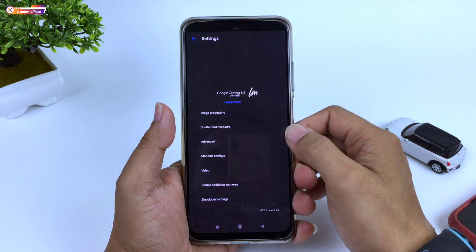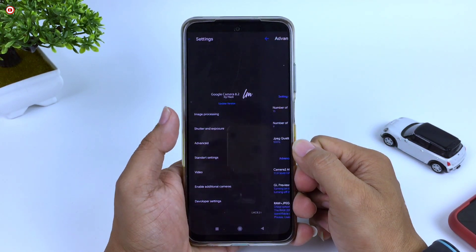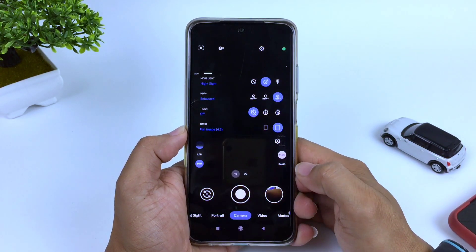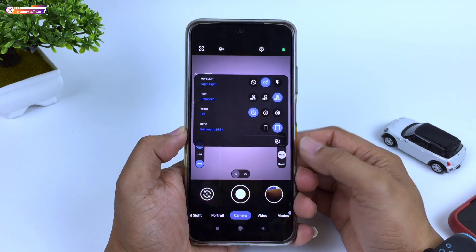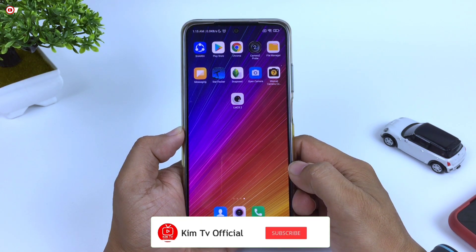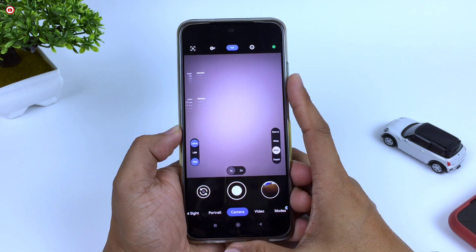Di versi kali ini sudah support untuk YUV, JPEG, dan juga default atau auto. Seperti apakah review lengkapnya dan bagaimana cara installnya serta cara pasang config-nya, yuk langsung saja simak videonya sampai selesai. Buat kalian yang belum subscribe jangan lupa tekan tombol subscribe-nya serta aktifkan notifikasi loncengnya agar kalian tidak ketinggalan video-video terbaru.